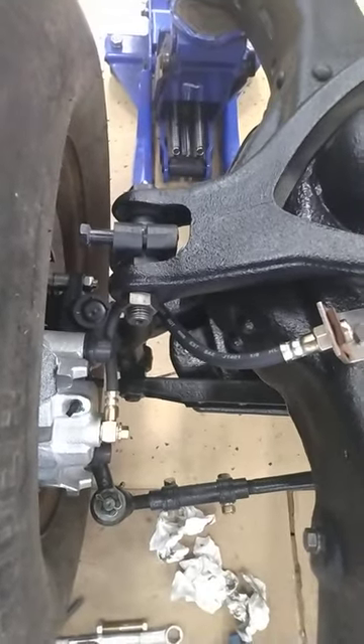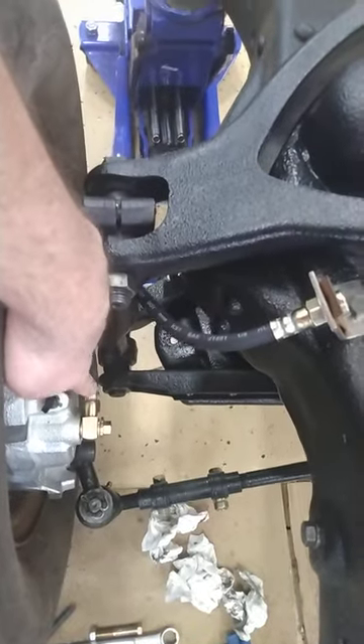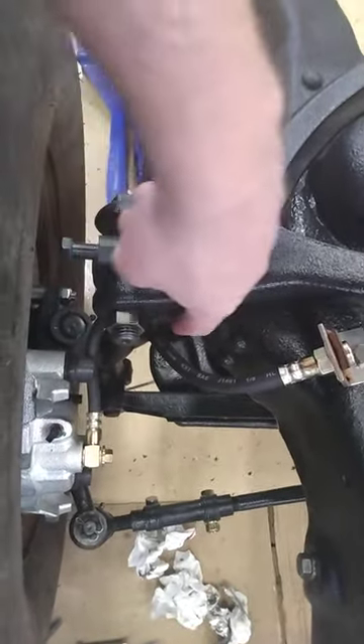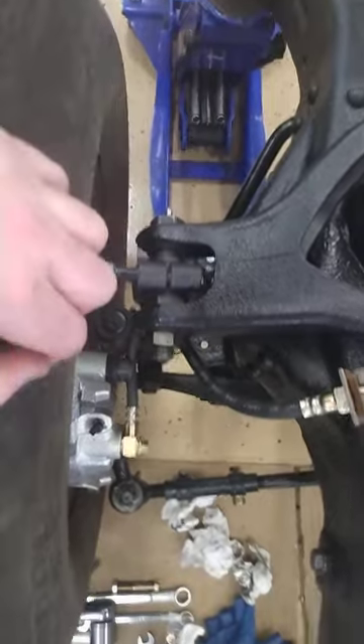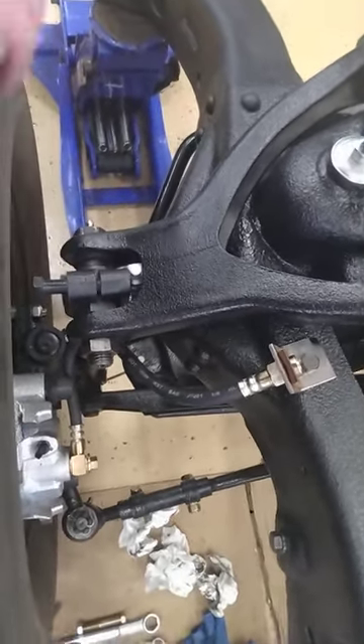This is the orientation you're going to want — have the hose pointing towards the front of the car, curled up and under this control arm, and come back this way. They will vibrate and rub against the control arm, so that is what the wire loom is for.